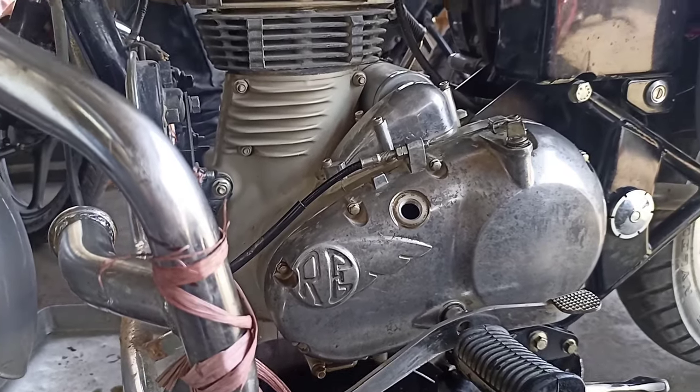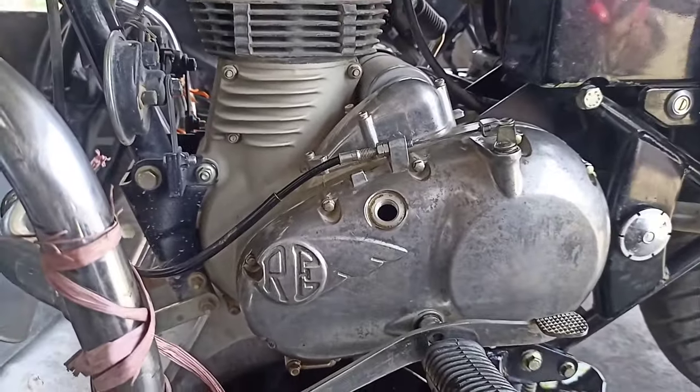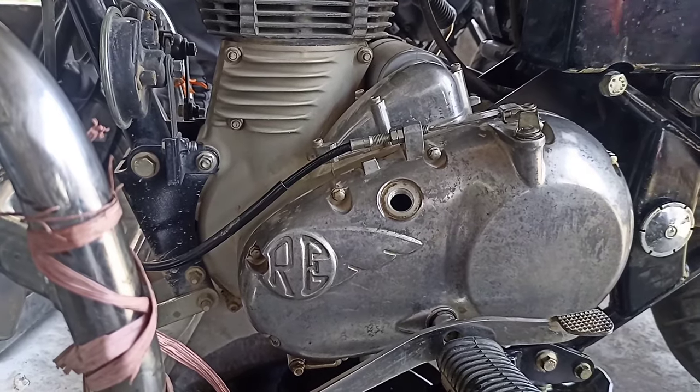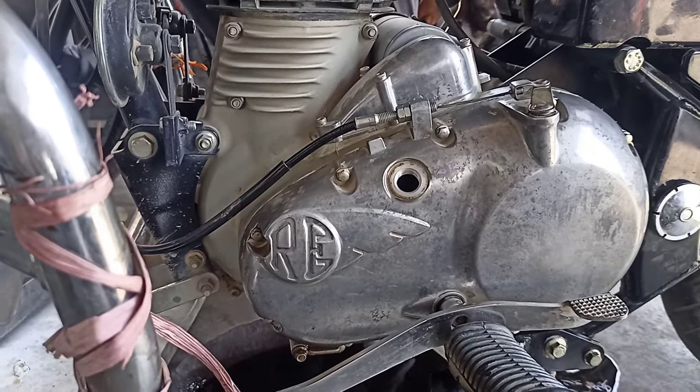Hello everyone, my name is Shajir Uddin and you are watching my YouTube channel Shajir Bhai Guru. There are a lot of problems that we face when we change the engine oil in Royal Enfield, and we are confused about how we put the engine oil in and which way.